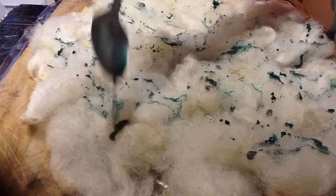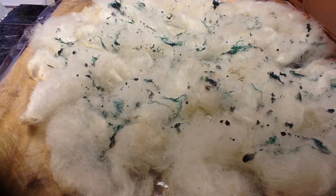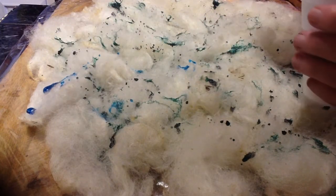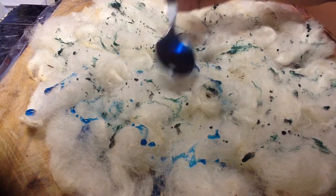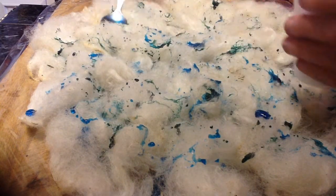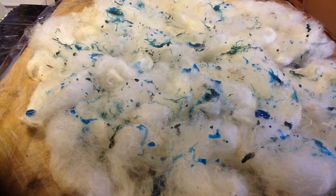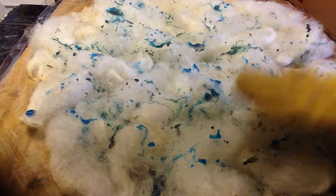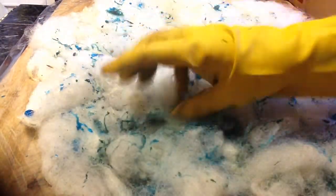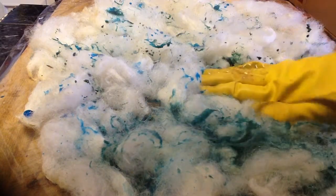We're going to change from that color and bring in some blue. That's a pretty blue and we're going to dribble this all over. Now the underside is going to be darker because that's where the color is going to sit, so the top won't look very interesting until we start smashing it down. Whether you're using a spoon or a syringe, you need to mash the wool down to get the color. If you don't want any white left over, keep a check on the bottom and make sure the dye has covered all the white.